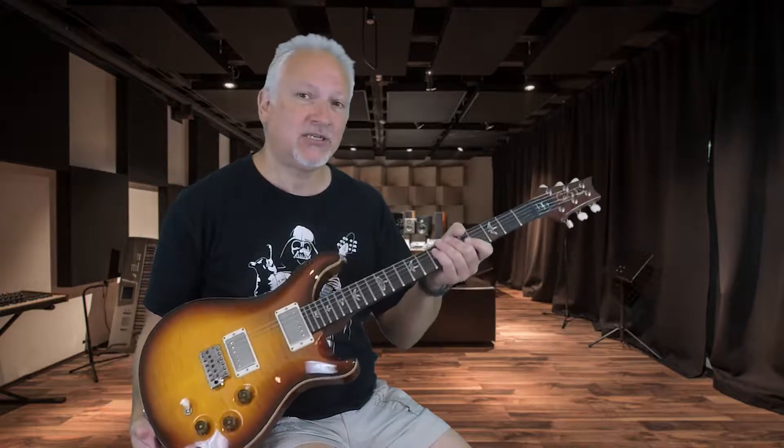Hey guys, I'm Trent with Guitarnival.com and today we're in our studio with a couple really cool guitars. I have a PRS DGT, Dave Grissom Trem model, which is gorgeous, beautiful guitar, and what we're gonna do is compare this to a much less expensive PRS guitar.